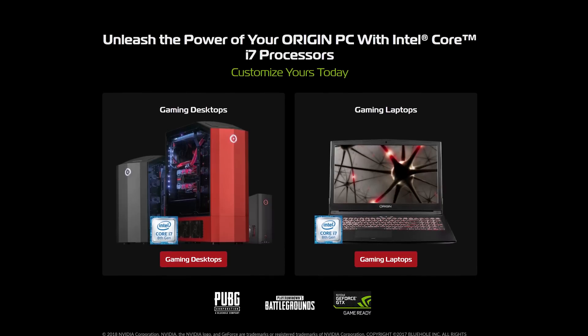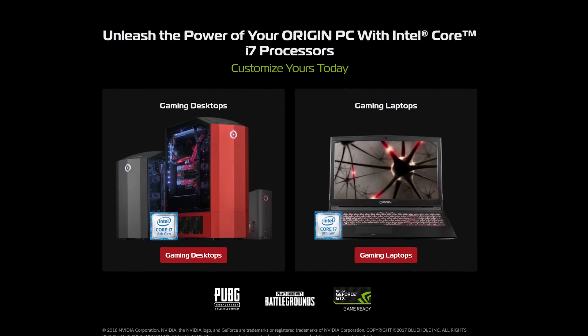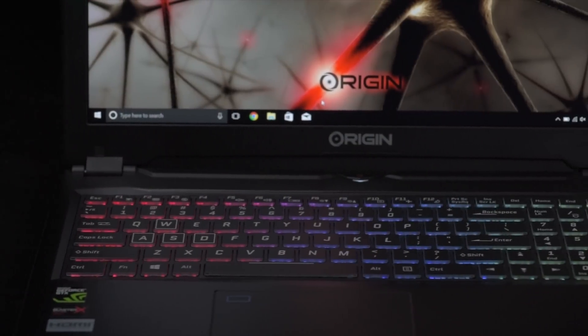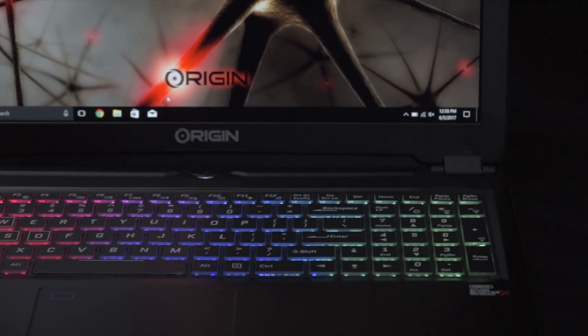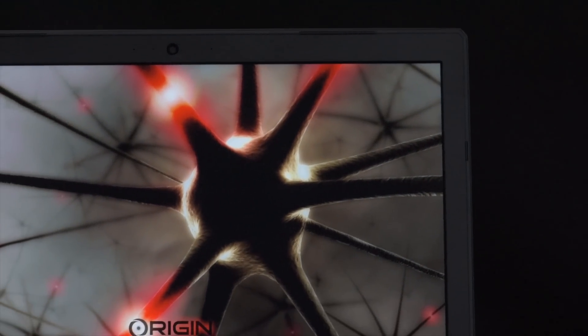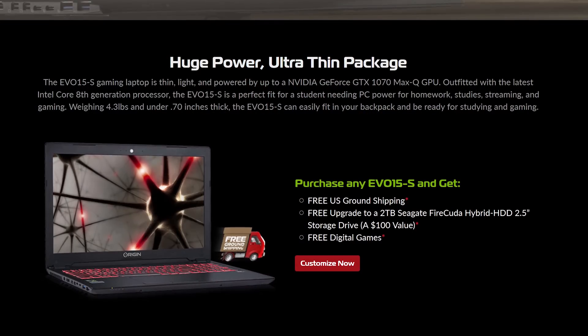Origin PC offers beautiful custom desktops and laptops, such as their Evo 15s that weighs only 4.3 pounds and is under an inch thick, featuring smooth 144Hz, 1080p or 4K displays, and an NVIDIA GeForce GTX 1070 Max-Q. Be sure to check them out at the link below.